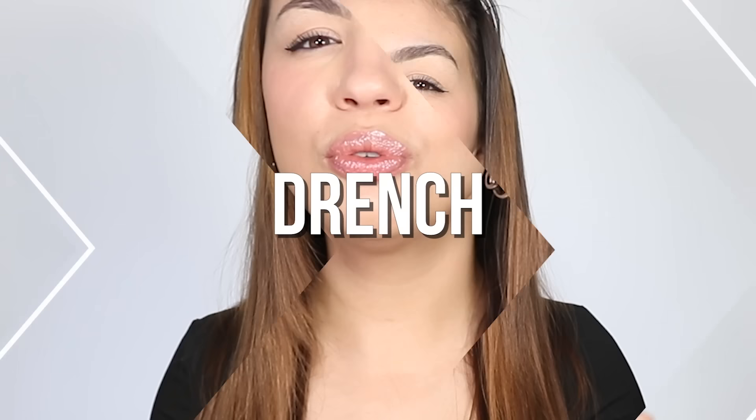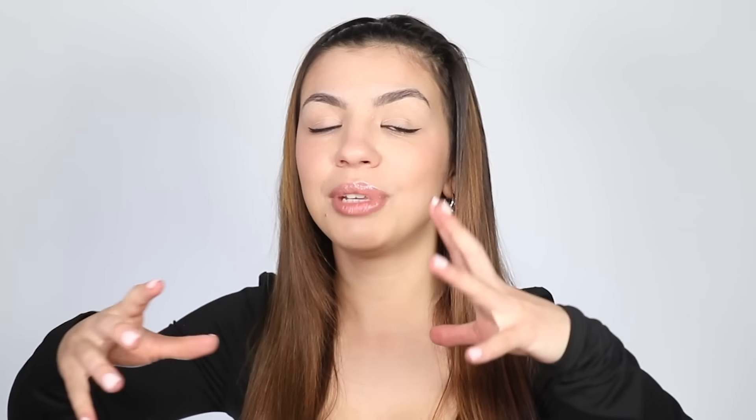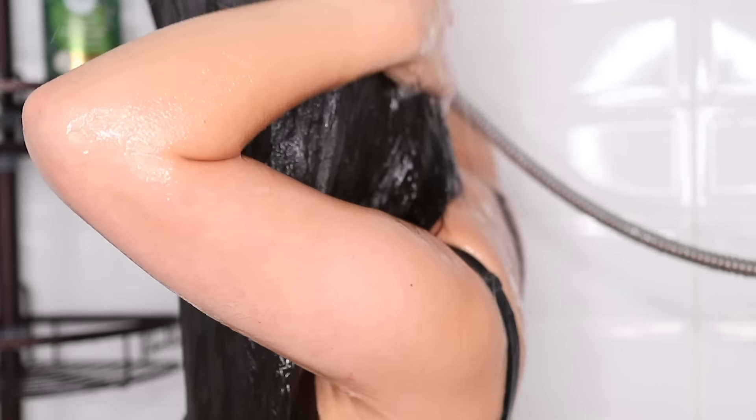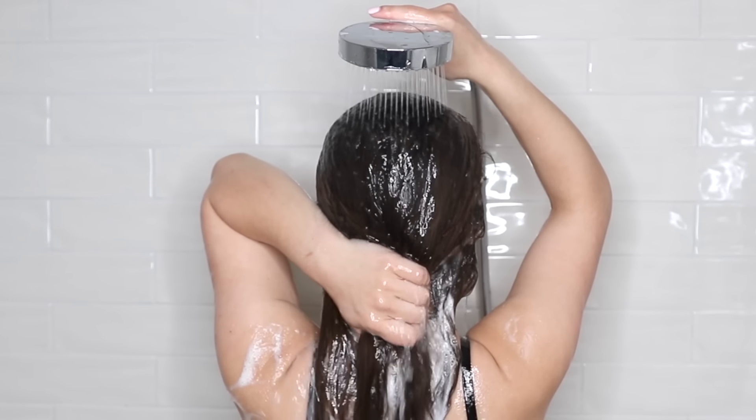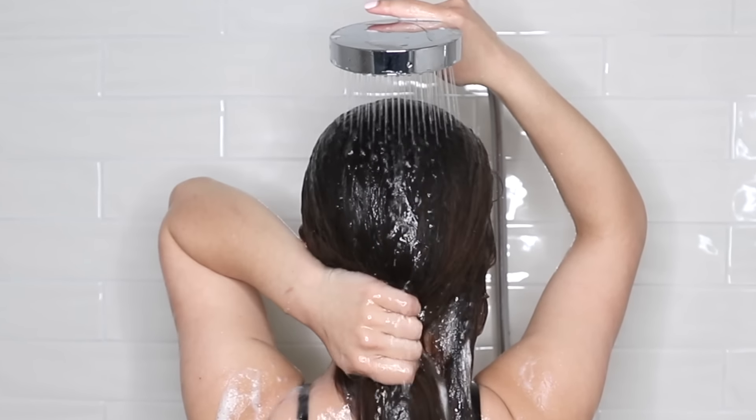When you get in the shower and you're about to wash your hair, you want to drench your hair in water — and I don't just mean stand under the water for a minute. Move your hair around and make sure that every part of your scalp and roots are wet. Also, those with oily hair should not be washing their hair with cold water. Wash with lukewarm water — not scalding hot, but comfortably warm — because that warm water is going to help lift the oil and buildup off of your scalp.